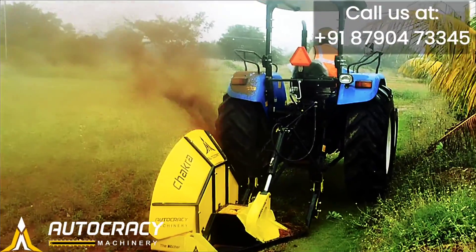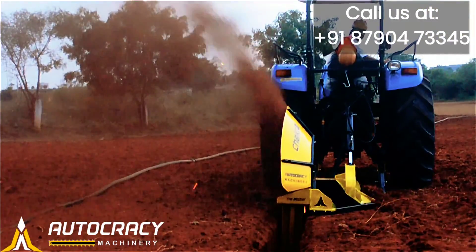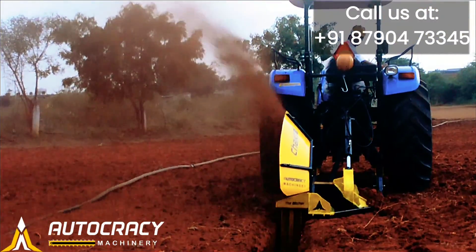The mud trap is designed to spread the soil all across your farm and evenly distribute it. The terrain may change, but our performance does not.